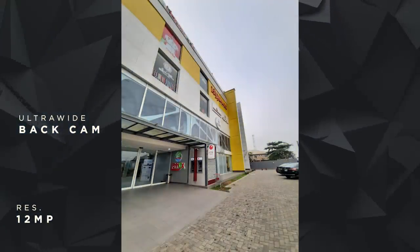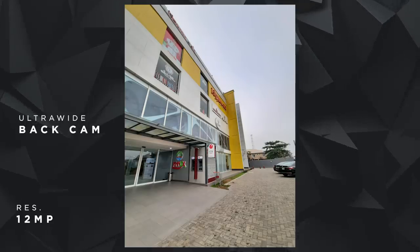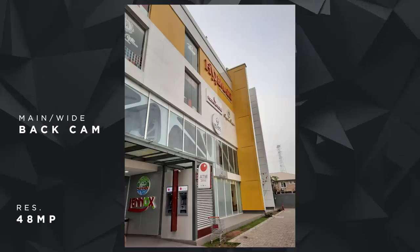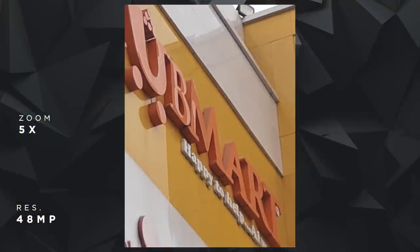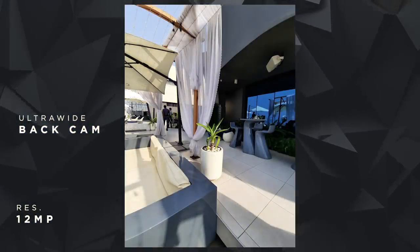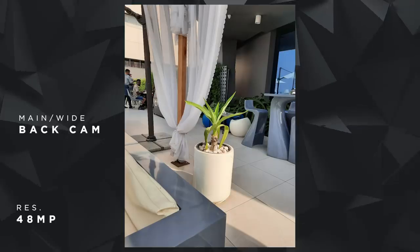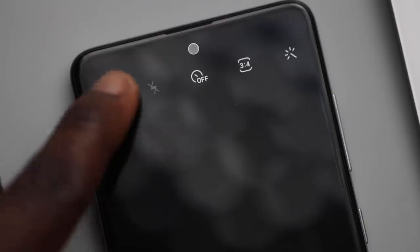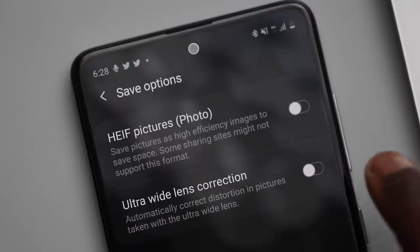Bokeh effect or portrait mode was decent but not perfect. The ultrawide shots were sort of fisheye-level wide with barrel distortion — buildings having curves. This changes when you move up one zoom level with the main lens. Zoom at 2X still reduces some details but is usable at 5X. You'll see traces of distortion in the wide angle lens but it looks normal on the main lens. In camera settings under save options, you can toggle ultrawide lens correction and your photos will appear much better.